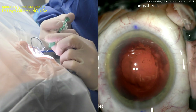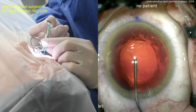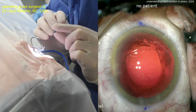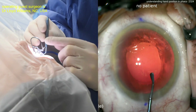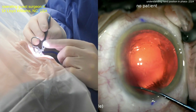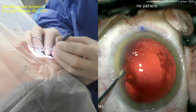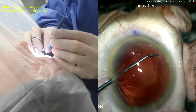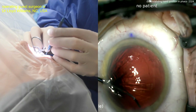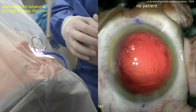Capsular bag polishing is not entirely necessary. Here comes a cohesive viscoelastic — two-handed technique to inject it, goes right into the capsular bag. There are some lens epithelial cells on the anterior capsular rim — that can be polished up using the IA probe or a polisher device. Look at that — cleaning it right up with a neat-looking polisher. Is capsular polishing absolutely necessary? That's debatable. Don't break the capsular bag — I'd rather leave some lens epithelial cells than rupture the bag.